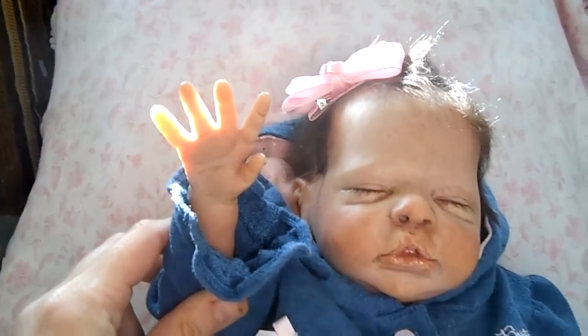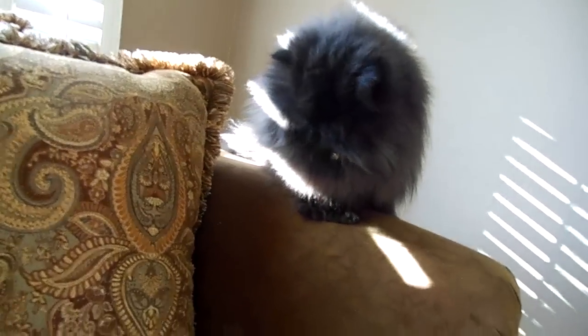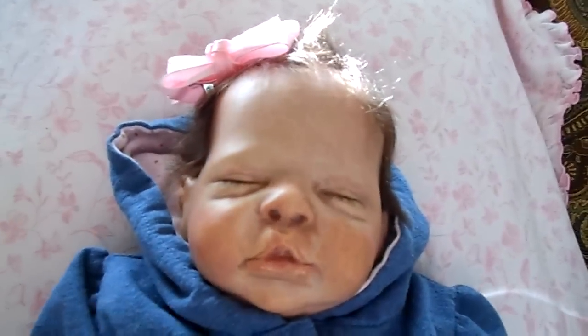Here's her other little hand. What are you doing, Jolie? What are you looking at — the baby? She's so cute. I love my cat.